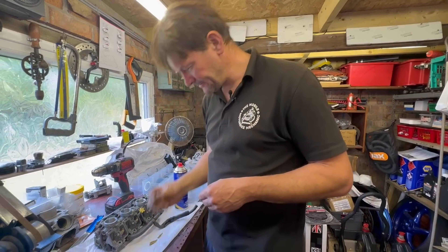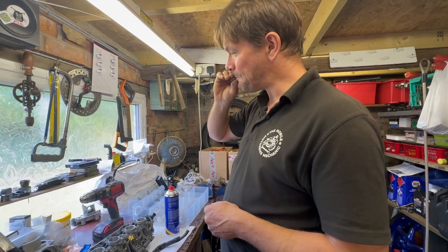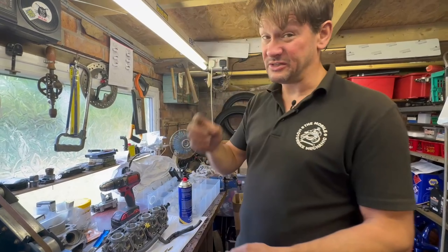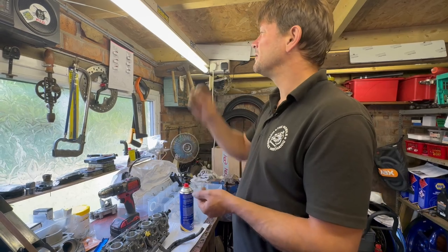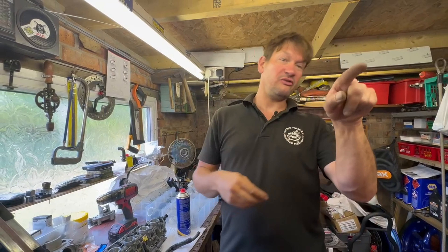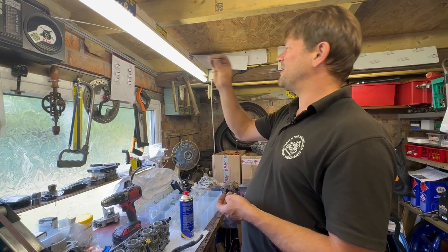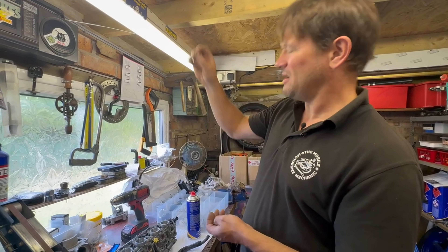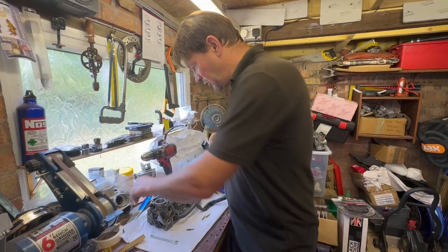That's clean. The compressor's out in the van and it's a long way to walk — I haven't got one set up in this garage though I've got two compressors behind the camera. That's clean. They're all good. Back to the jet files — and it's just a question of giving each of the side holes a tiny little clean: one, two, three, and number four.